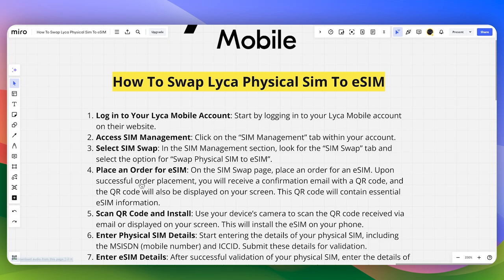Upon successful order placement, you will receive a confirmation email with a QR code. The QR code will also be displayed on your screen, and it will contain essential eSIM information.